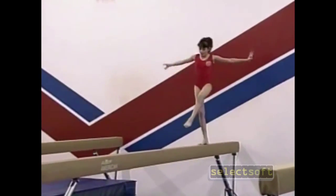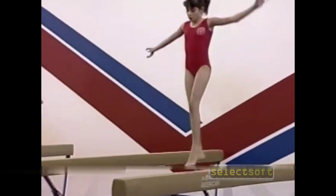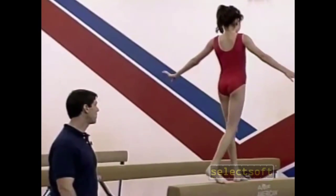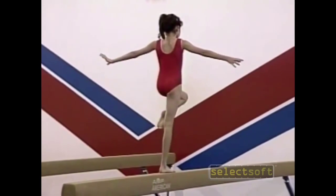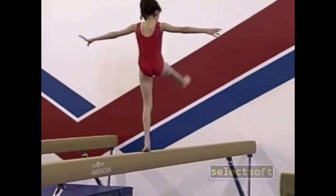Next we're going to do a four count. The gymnast lifts the knee up — one, two, three — and extends the leg, four. Once again this promotes balance and coordination while on the balance beam.